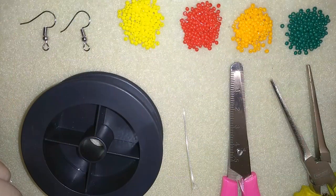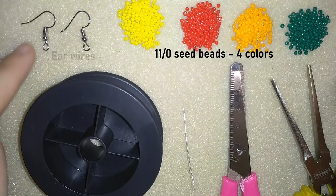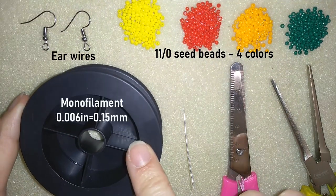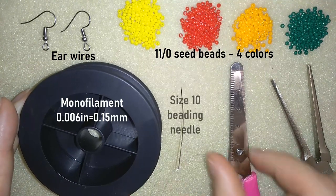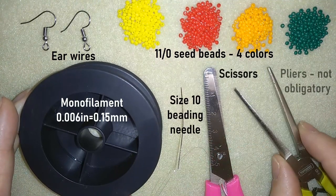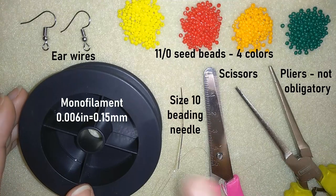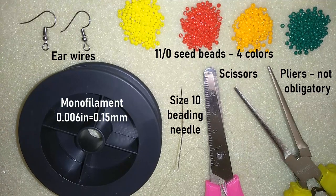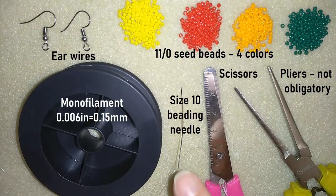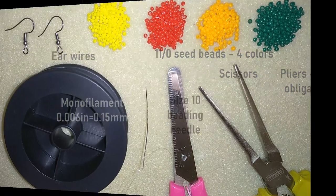For this video I'm using three colors of 11-0 seed beads, ear wires, monofilament that is 0.006 inches or 0.15 millimeters, a size 10 beading needle, scissors, and pliers — only to go through difficult bits and to squeeze the monofilament through the size 10 beading needle, so they're not absolutely obligatory. Now I'm going to take about half an arm span of thread on my needle.